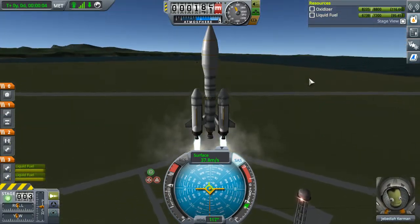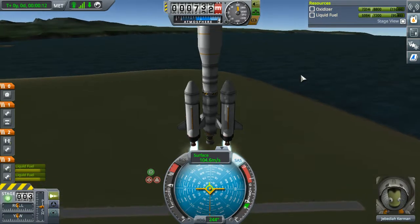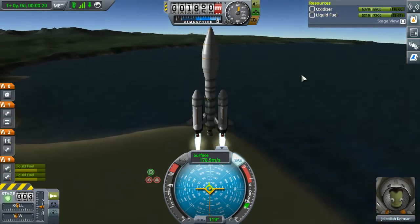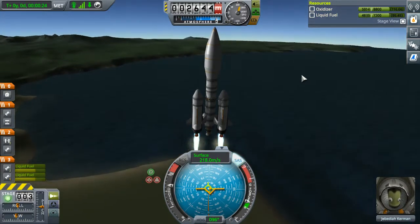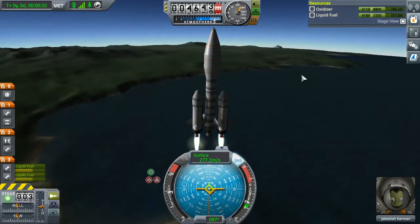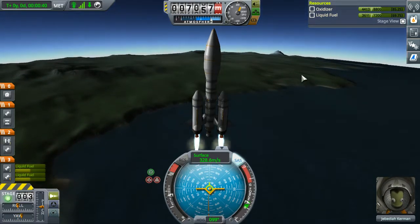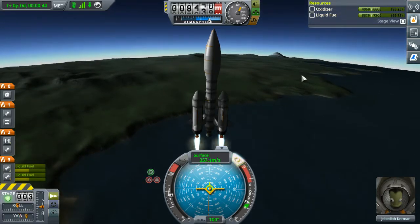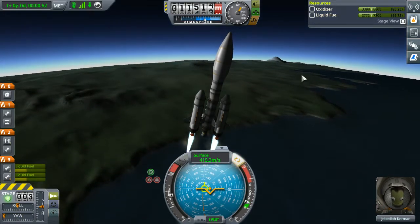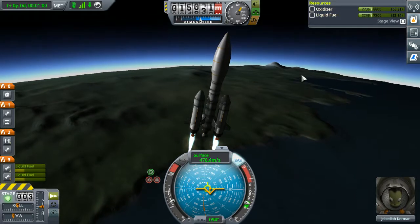Wow, that wobbled a lot. I might want to put more structural bits on this if this proves to be a problem — we shall find out soon. So yeah, this is not a contract that we're going to complete on one launch, but that's fine, I am okay with that. We can sort of slow our acceleration. I want to see if we can hang onto as much fuel from this stage as we possibly can. I'm also a little late on the gravity turn, but oh well. Please don't tip over — I'd be very pleased if you did not tip over.